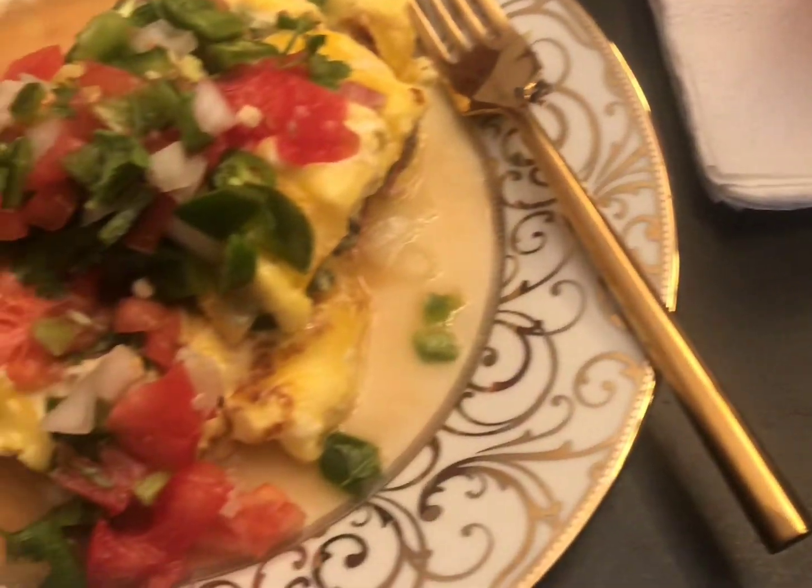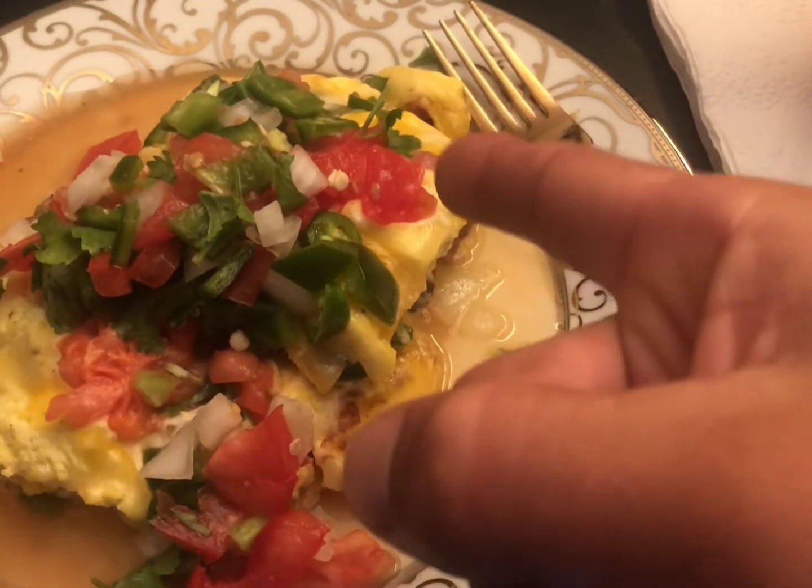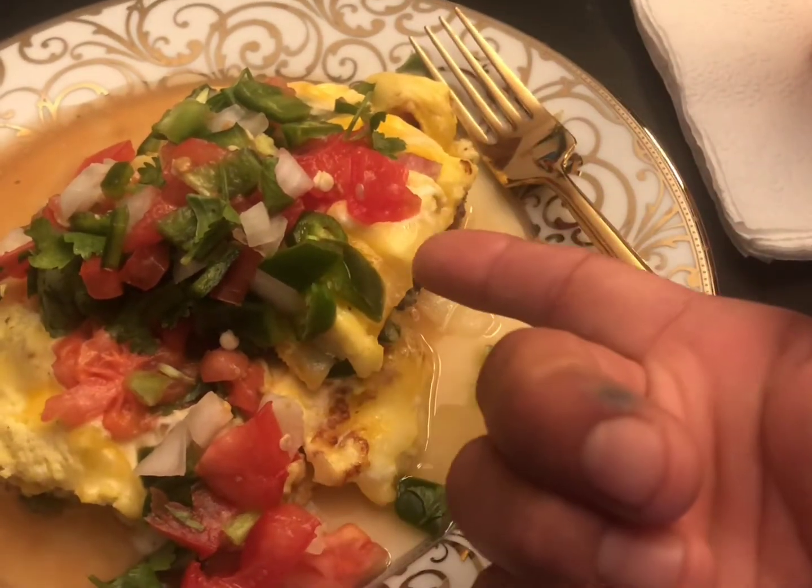This breakfast right here is very good for after your workouts. Very filling — will fill you up for like three or four hours.